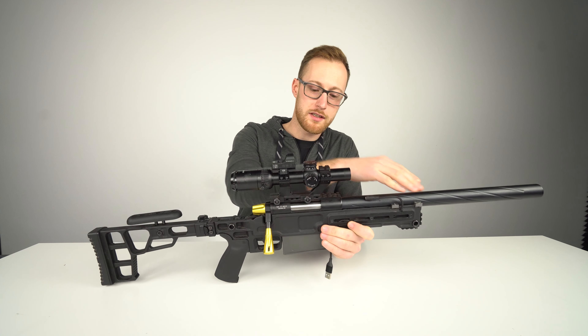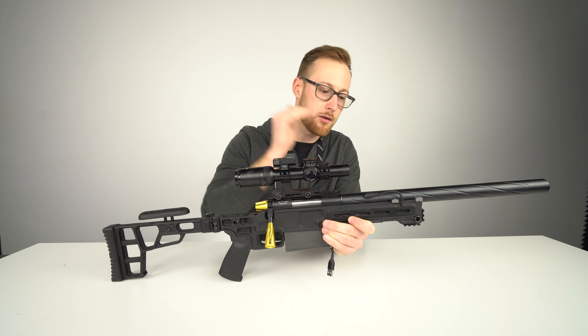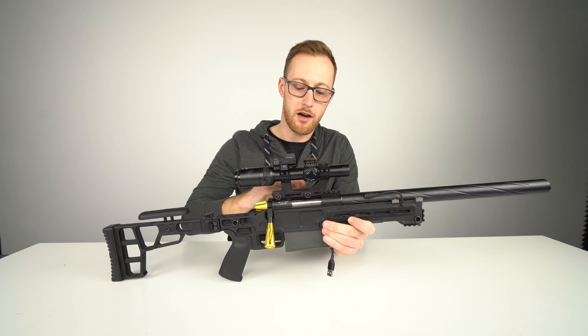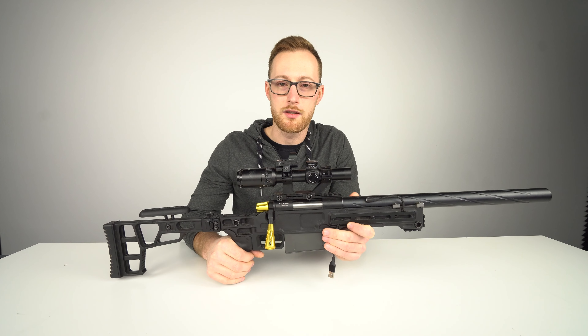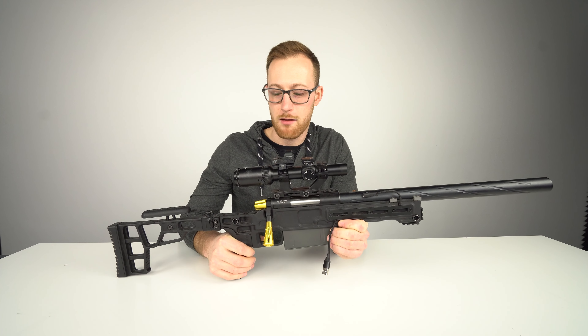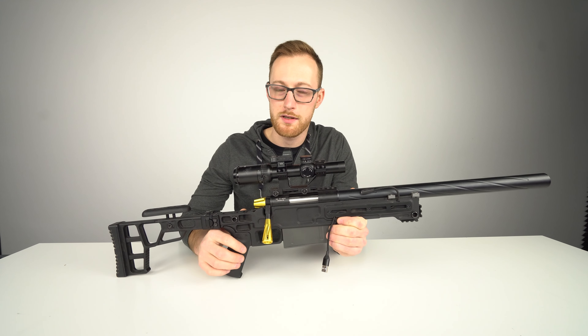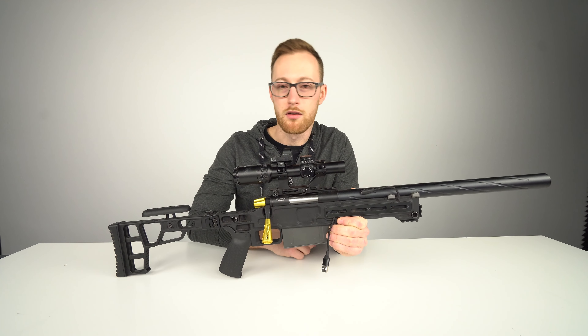The upper — where the power is made, where the accuracy is made, the hop-up chamber — it's exactly the same as the SSG10A1 and SSG10A2. So from this gun you can expect exactly the same power and exactly the same accuracy as from those two rifles, meaning it's good.